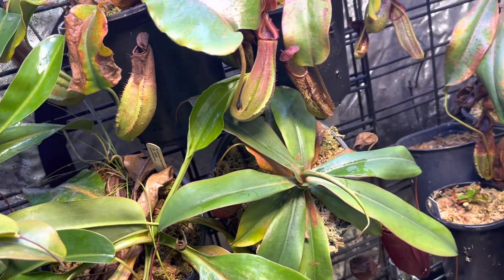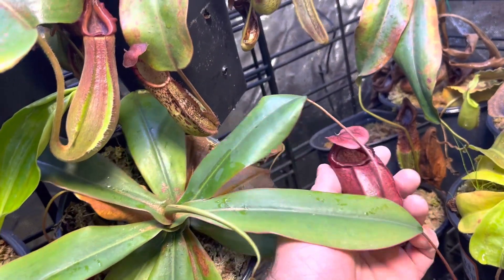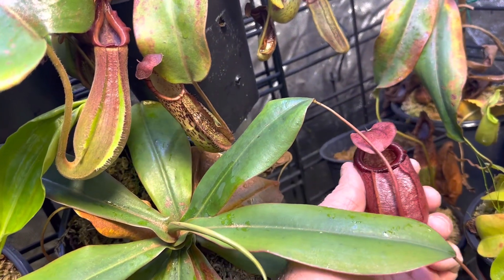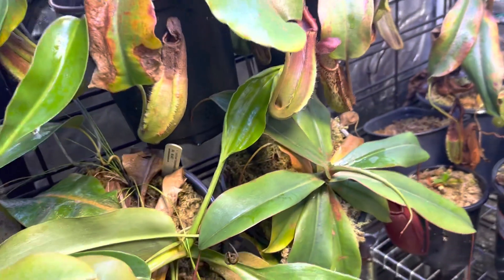So hope you enjoy it. I know everybody seems to love this, and I certainly love it. Nepenthes Sibuensis x Meruliana. We'll keep an eye on this one because it will get absolutely enormous. I'll talk to you guys soon.